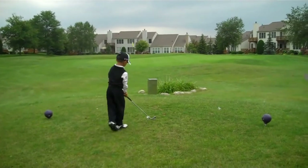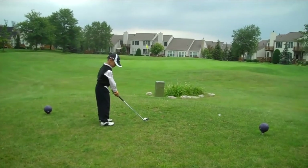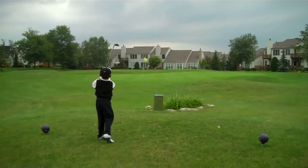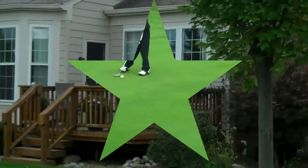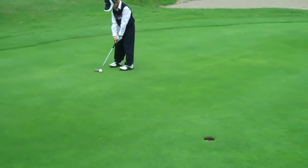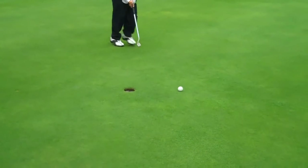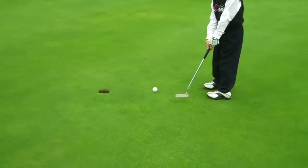Good set up. Left eye, elbows in. Great shot Troy — that is gorgeous, that is magnificent, excellent sir. Alright, good putt. Practice swing, come on Troy.